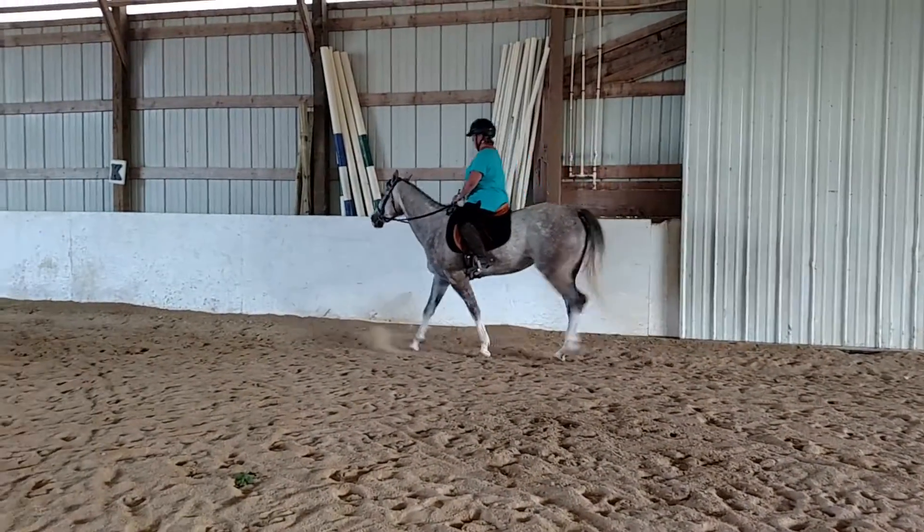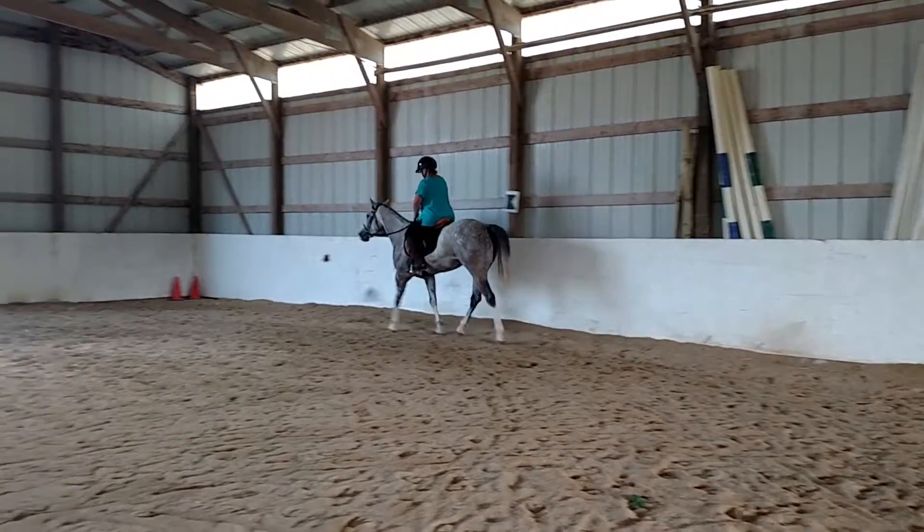And we're still working that upward transition. There we go. Good, good, good.